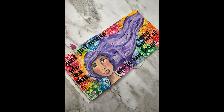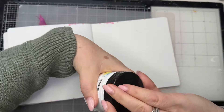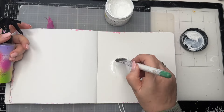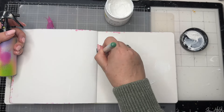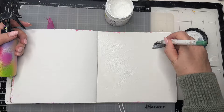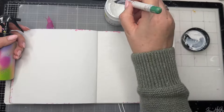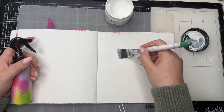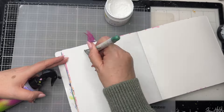Hi everybody, it's Clare back with another Art Journal video and in this one I am practicing drawing faces. I know the truth of practice makes progress — it really does. I don't claim to be an expert in drawing faces. Disclaimer: I'm not going for realism at all, just a representation of a face. I'm realising I've definitely got a way that I draw faces, and I'm going to share this process with you today.